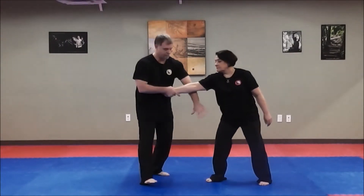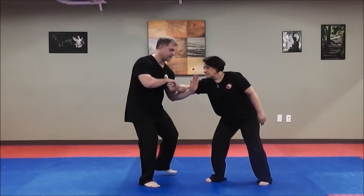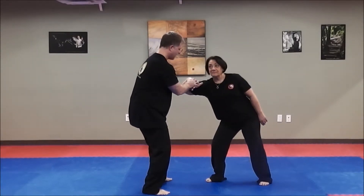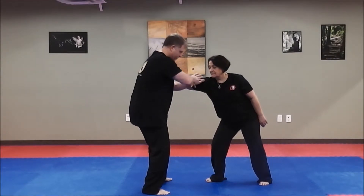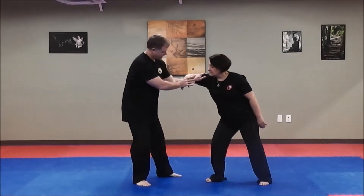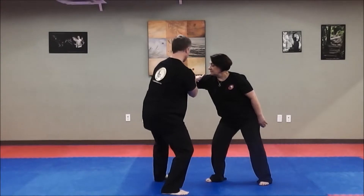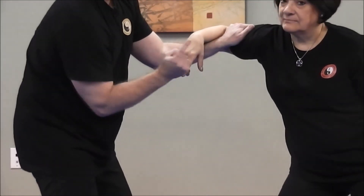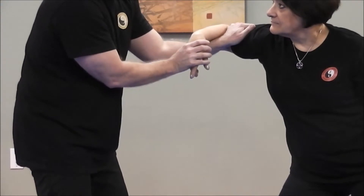Punch again. She comes in beside herself, but I change my angle. I come to the elbow and put on this qi na, so I'm pressing this way. I've snaked over and turned and pressed this way, pressing in.